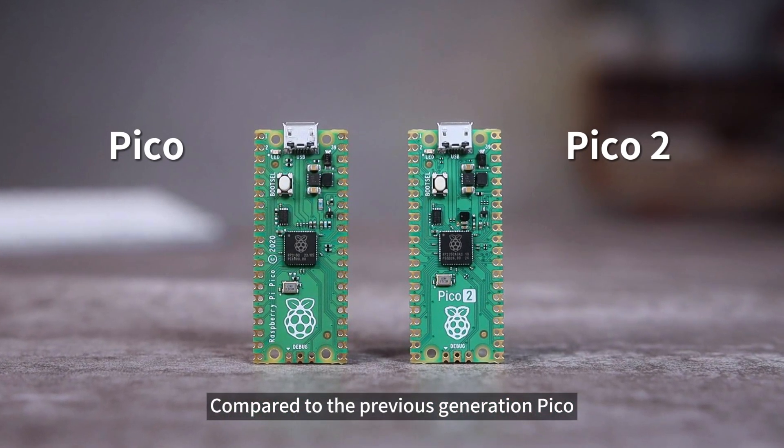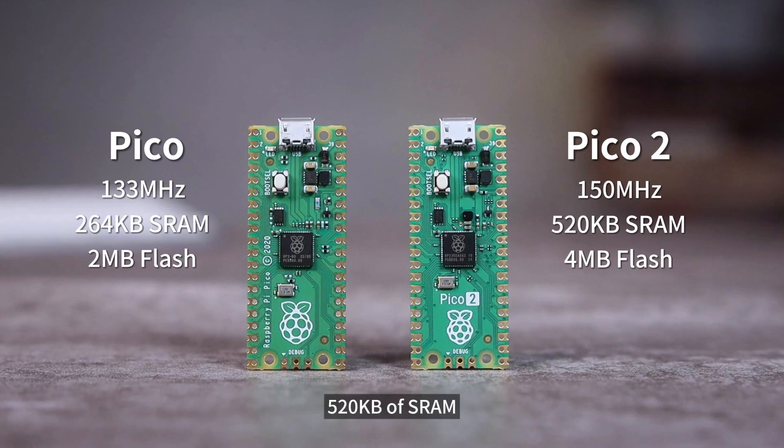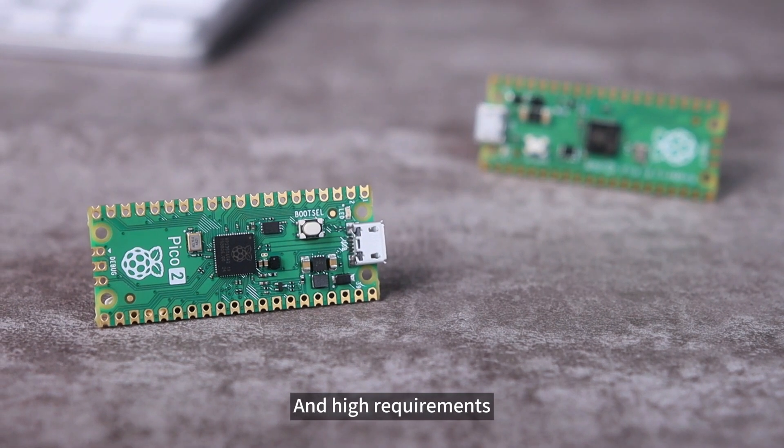Compared to the previous generation Pico, Pico 2 has a running frequency of 150 MHz, 520 KB of SRAM, and 4 MB of flash, making it easy to handle complex application scenarios and high requirements.